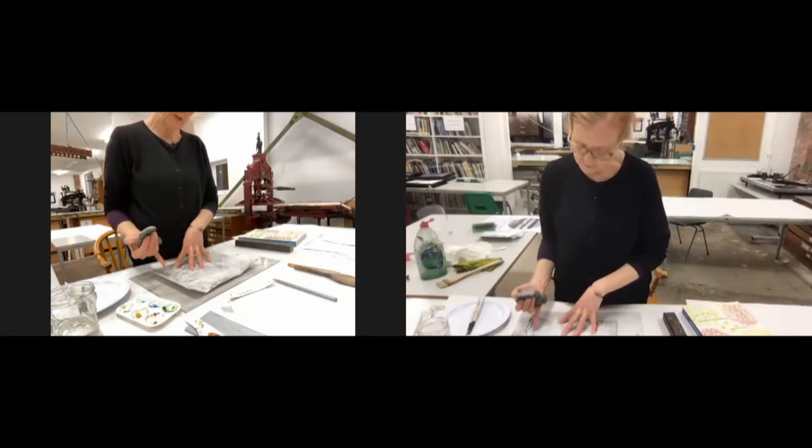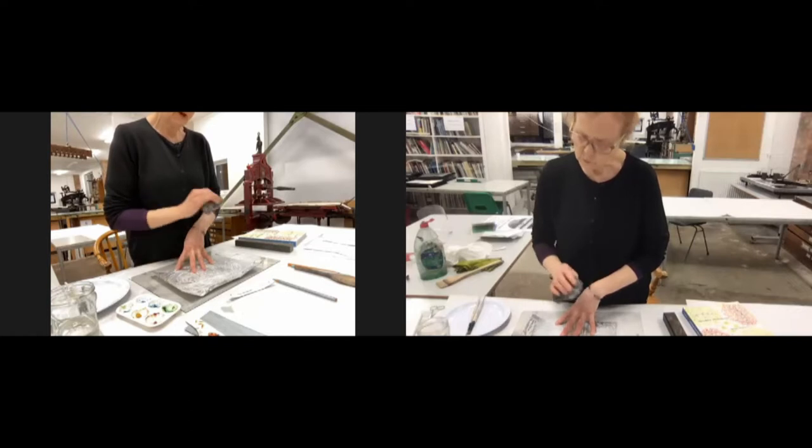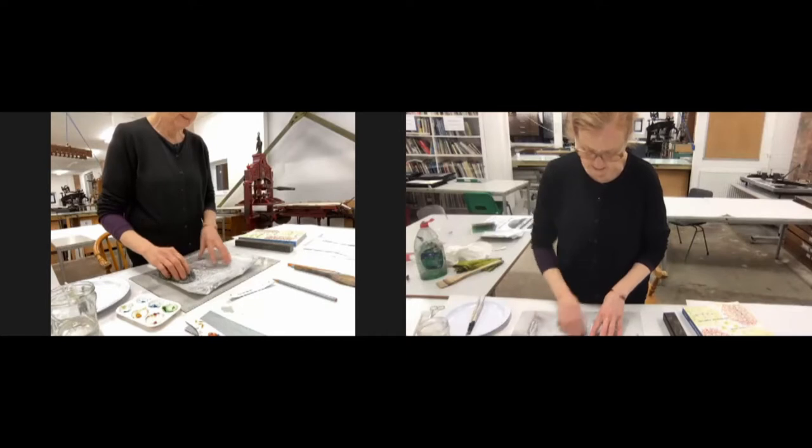Get your wire wool and gently scour the Tetra Pak. The idea is not to go through the foil but just to gently abrade the surface — a bit like an ice skater roughing up the surface. You'll get bubbles. Give it a really good going over to break up the foil a little bit, but don't go through to the card underneath. Tetra Pak is useful for all sorts of printmaking — dry point, relief, collagraph. It's an amazing material. You'll see your Tetra Pak has got creases and wrinkles — that gives your print quite an interesting texture.